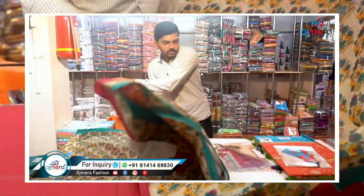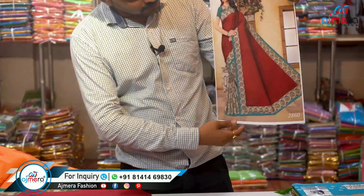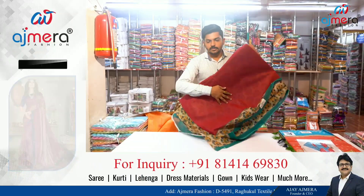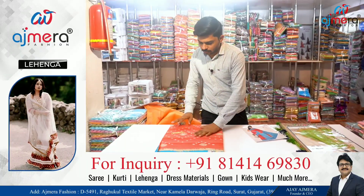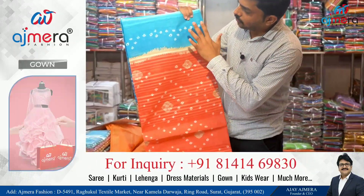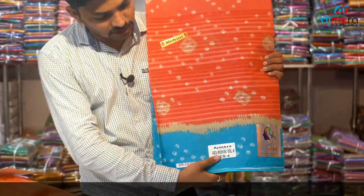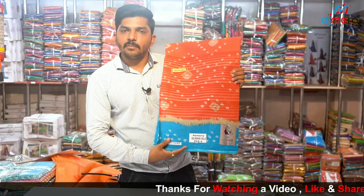The blouse is a full green blouse. In its design, you have a little bit of color. You have a T-Round with blue and pink combination. This is the same product.